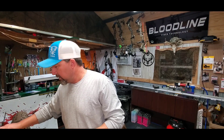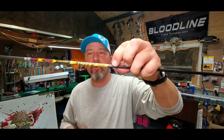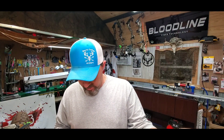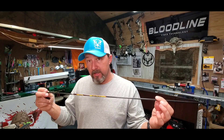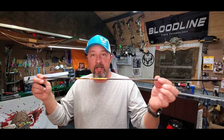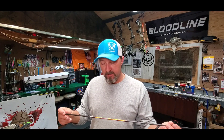These Victory arrows are supposedly spine-aligned — built and painted with the spine in the same place. From what I'm reading, the spine is supposed to be where the point of all this paint is. I'm going to twist my knock facing the same direction as the spine, then shoot it through the bow to see what direction it rotates. I'm also going to see if it likes shooting better spine up or spine down through paper, and I'll fletch everything out from there.